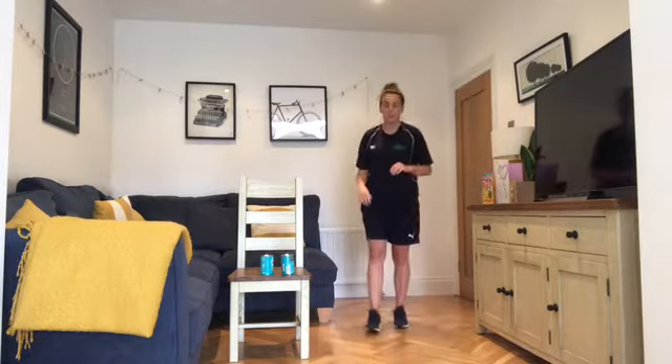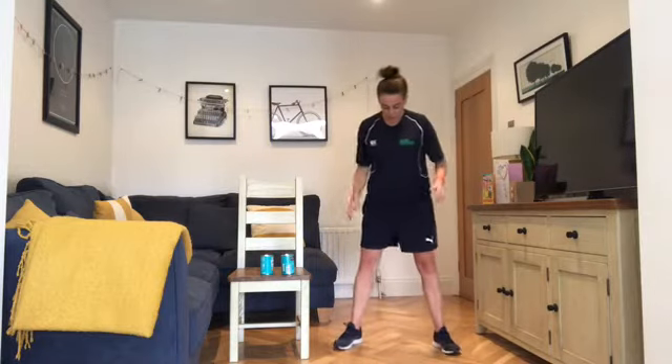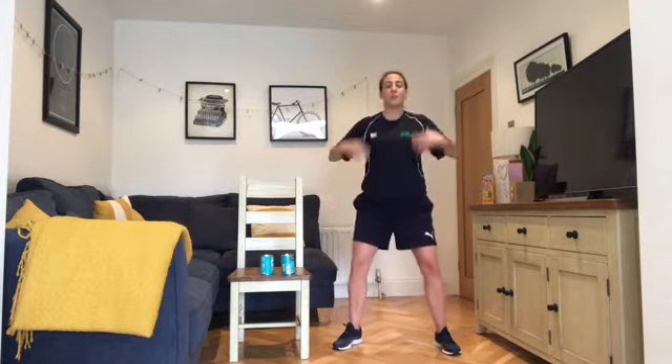Third exercise is going to be our squats. Feet just wider than shoulder distance, toes pointing slightly out, knees pushed out. Bring your hands in to keep the chest up. You can also use the back of a chair as a guide — just touching the top as you come down and extend up.